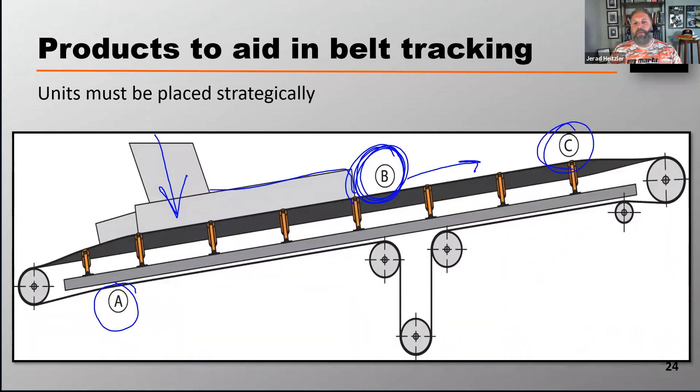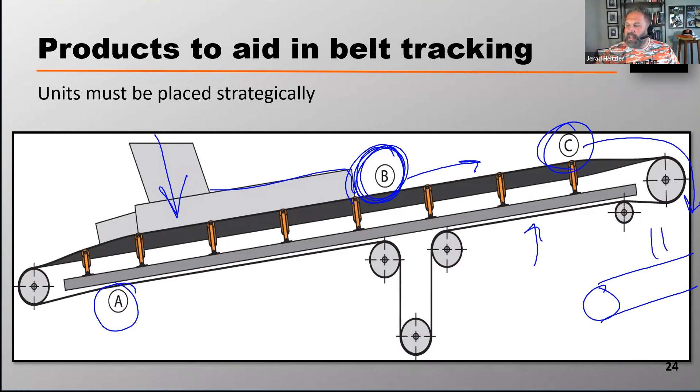The final place is C — right before the belt goes to its discharge pulley. The reason for that is because if the next conveyor down here is aligned with this conveyor, I'm sending my cargo off this head pulley centered onto the receiving belt, making that belt less likely to mistrack. So those are the three really strategic places you want to consider putting one of these dynamic tracking devices.